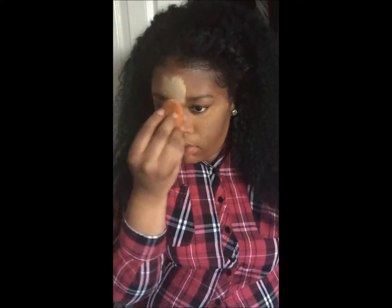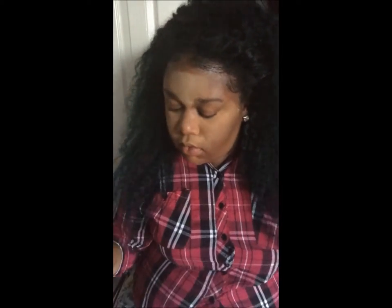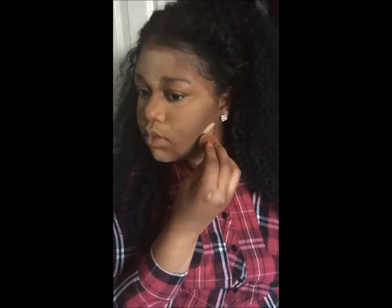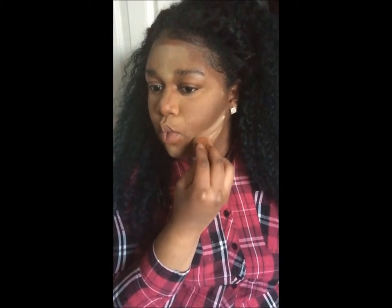I'm going to use the baking technique, which I'm sure you've heard of. If you haven't, it's just a technique where you put a lot of powder on your face to set your concealer and brighten it up. It's very full coverage and gives you a flawless finish. Usually for a day-to-day basis I would not bake because it can be a little heavy, but if you are doing a day-to-day look, you could just press a little powder — not as much as I put on in the video.